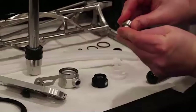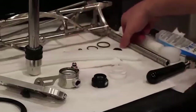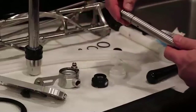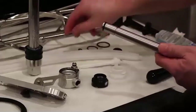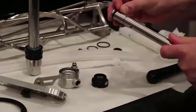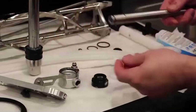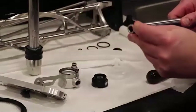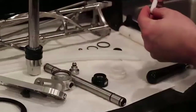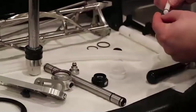Replace the o-rings on the air orifice and feed tube. There are four o-rings in total for the feed tube. Next, replace the o-rings for the prime plug.